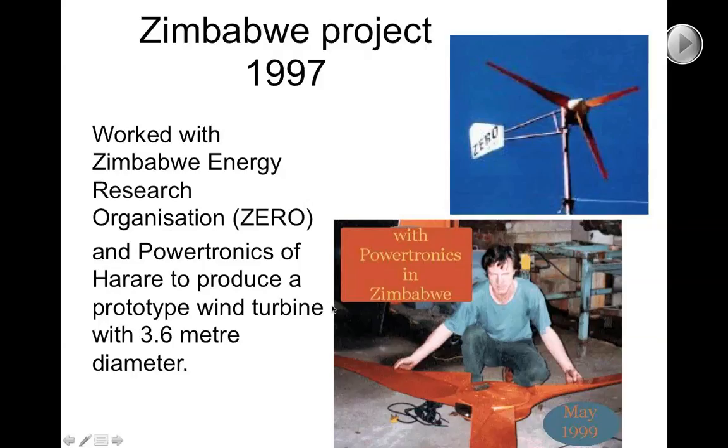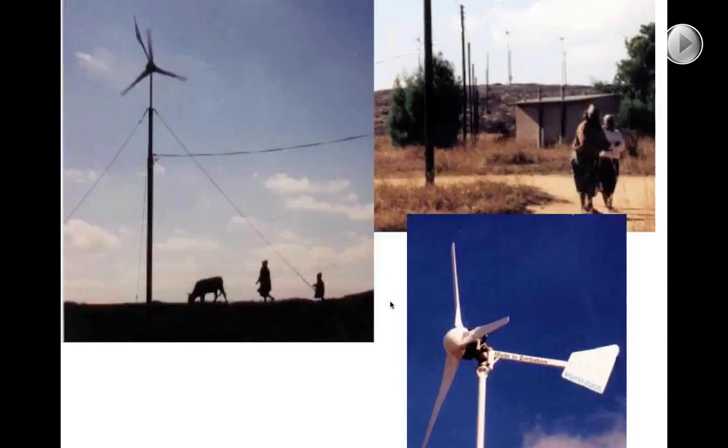The company Paratronics felt inspired to actually set up a wind turbine manufacturing company called African Wind Power. They modified the design in certain ways to make it more commercial. Although the original concept was for rural electrification, they actually decided to bring export dollars into the Zimbabwean economy, which was in terrible shape at the time. I imported quite a few of these machines to Skurrig and they're still running to this day.